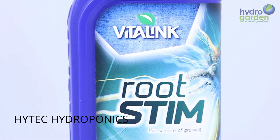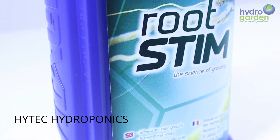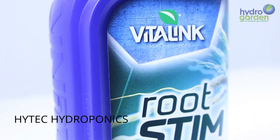Hello and welcome to the Hold Your Garden TV channel. In this brief video we will look at Root Stimp, another product new to our Advertis range. As you could have guessed, Root Stimp stimulates roots to grow stronger, longer and also keeps the formation of root hairs high.